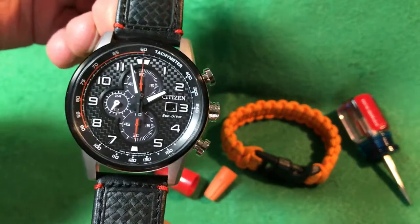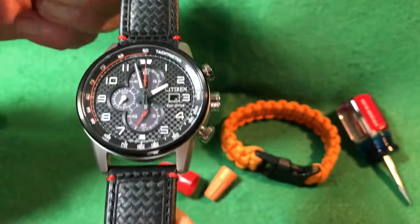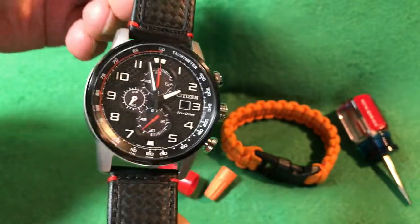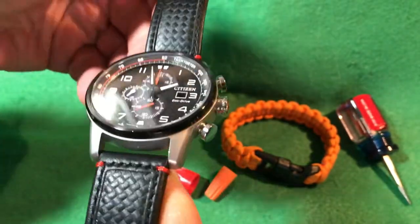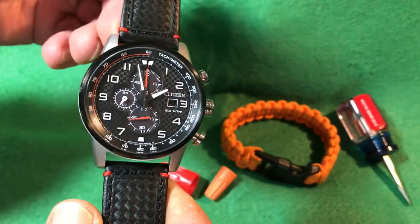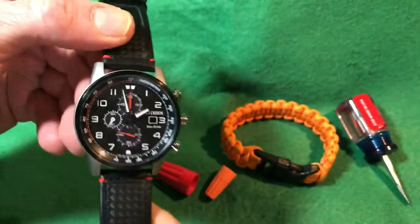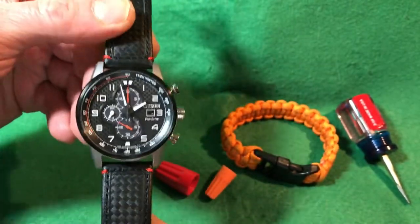As you can tell, it's got a really cool looking carbon fiber face with red accents. The Citizen website and other websites list this as black and orange, but to my eyes I'm seeing red, so I brought out a few orange and red items so you can compare for yourself.